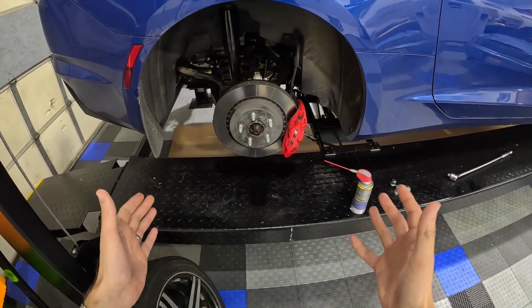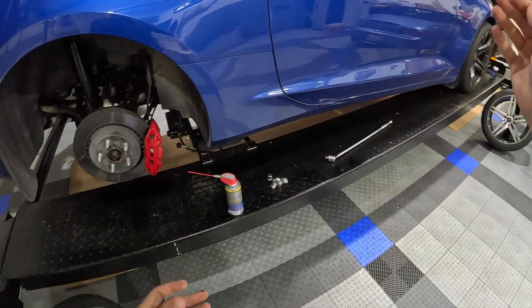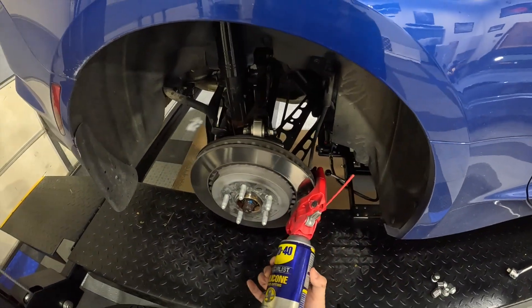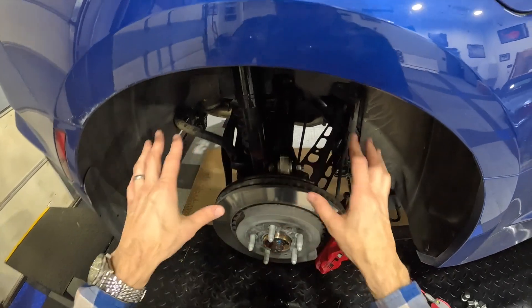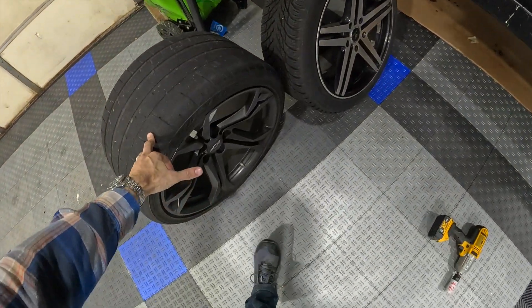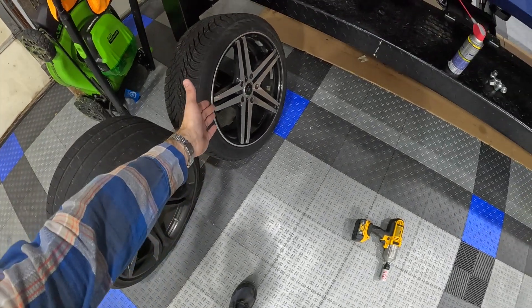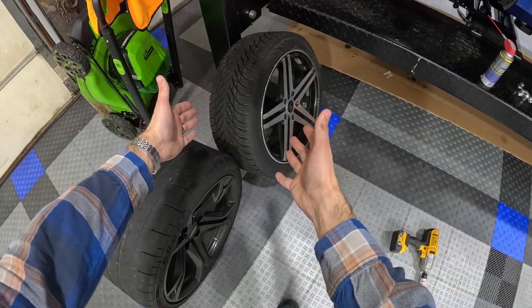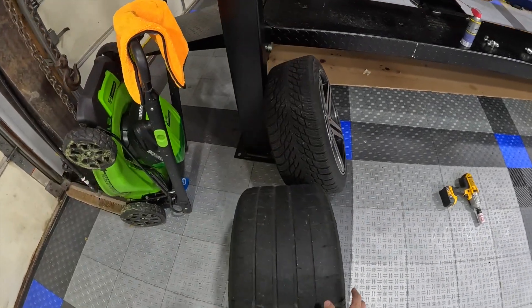We got the rear wheel off and we've got some hockey on in the background because it's that time of the year. Going through with some fast-dry silicone and just coating everything down — I'm out of fluid film so we're doing that instead. Managed to get the rear tire off the car. We've got the new rear snow tire sitting here.